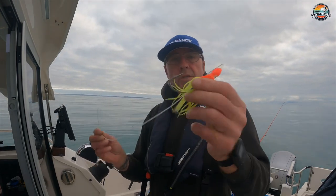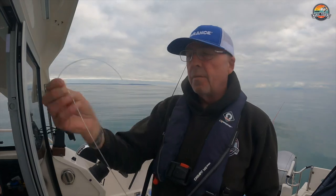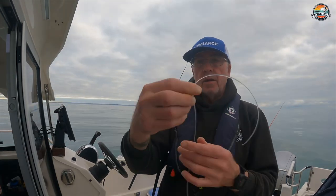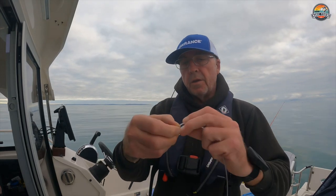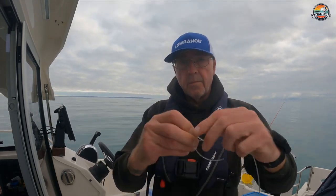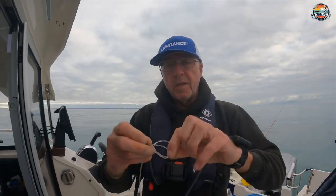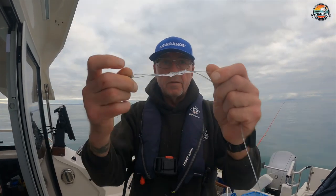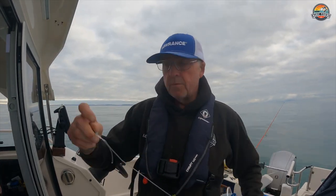All right, this is the setup we're going to use. We're going to use a 10-0 coxswain rule hook with a Muppet 250 pound leader. This is a knot I use — I just go around the line twice, make a loop, and then through that loop twice. That never lets me down. Super strong.